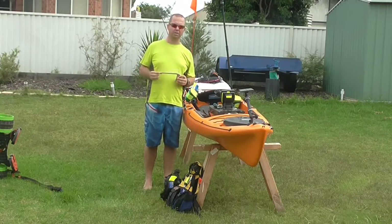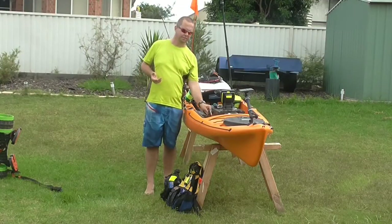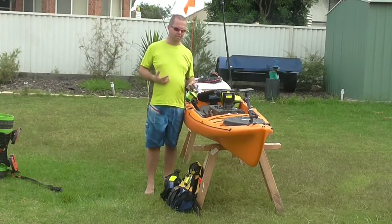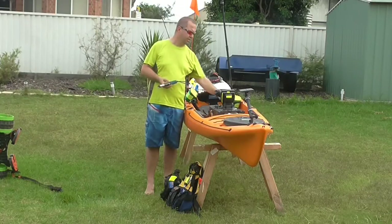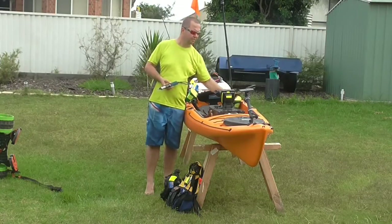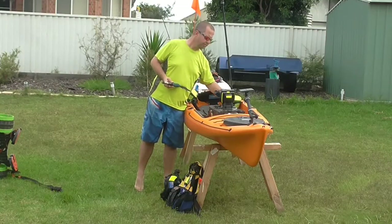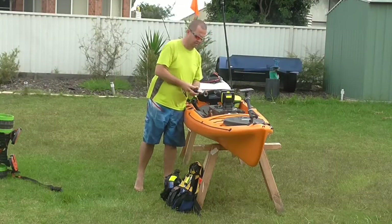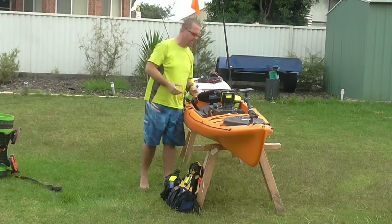I use a Berkley hook out as well. These things are great for when you're handling pelagic fish and they only cost about $10. Because I personally target some of the bigger pelagics, I like to have a gaff and use the lip grippers as well. Both of those get secured to my centre hatch and they're all good to go.